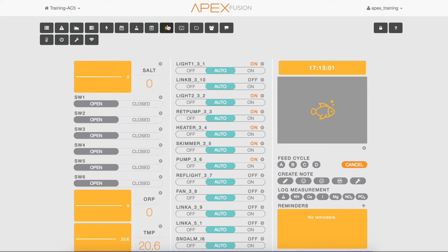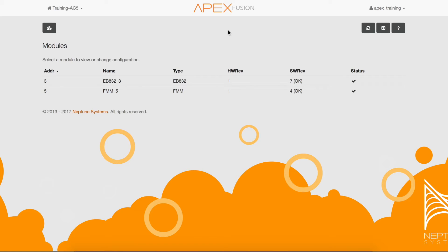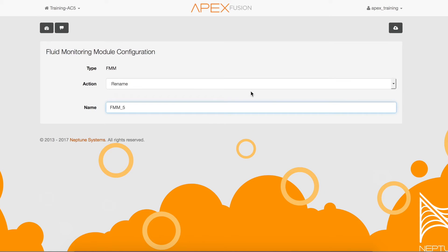Navigate to the expand icon, then click on the module icon. Next, click on the FMM module and then choose "Configure" in the action menu.